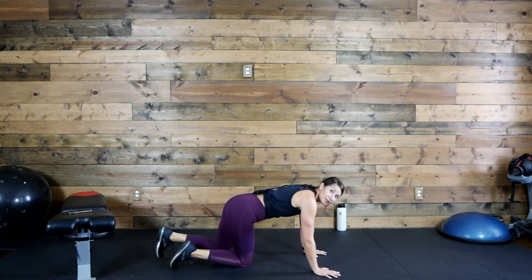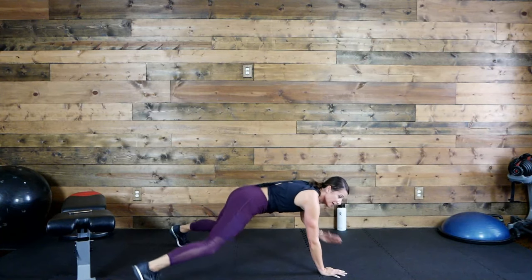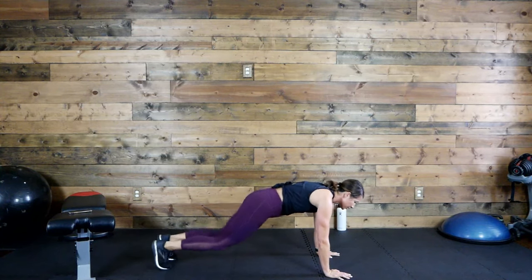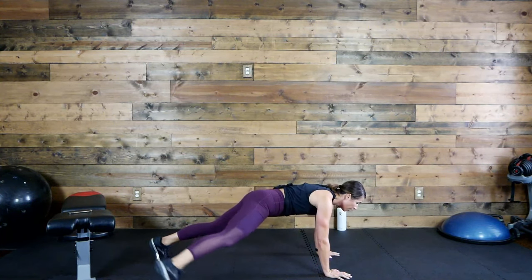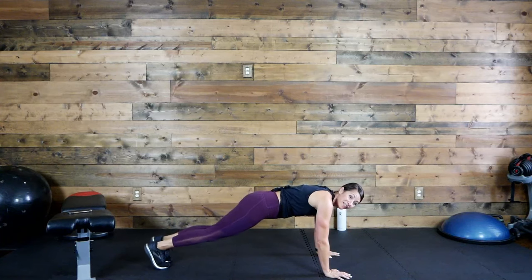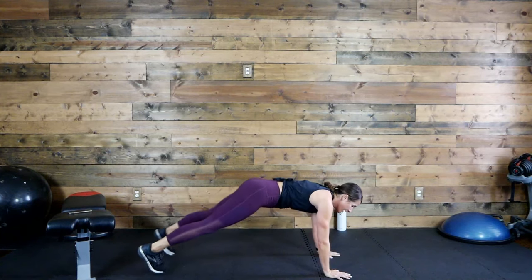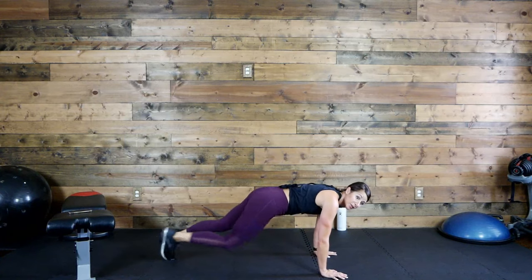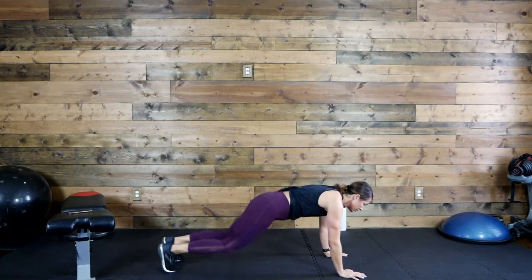Let's go. I'm going to start with option four. Hips down, stomach in. Here's option three — no shoulder tap. Option two — no jump. Option one — you are elevated. These are tough, do what you can. If you've got to stop for a second and recover, that's fine, just come back into it. Five, four, three, two, one.